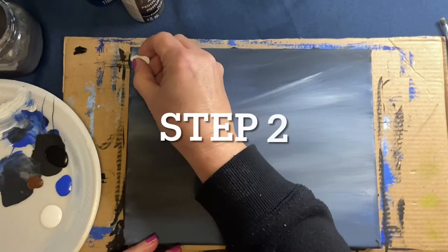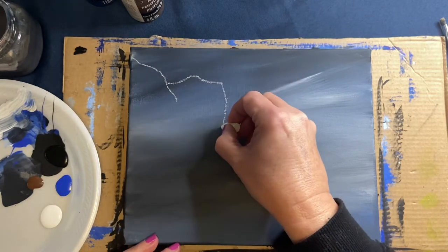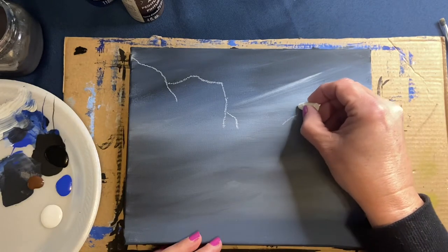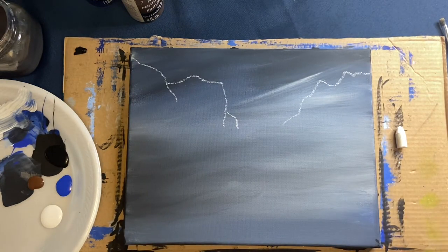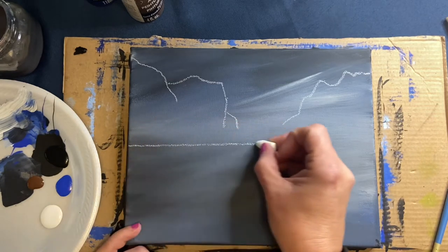For this step, use your chalk to draw in some mountains. I want mountains on either side with a little bit of a gap in the middle. Also draw a horizon line along the center of the canvas.